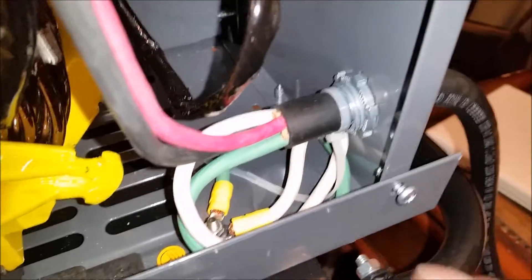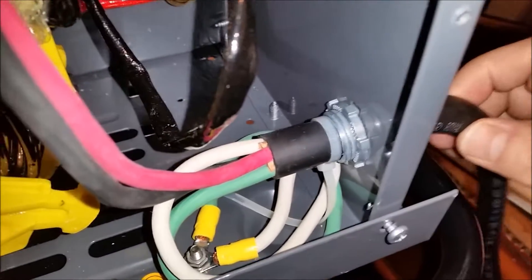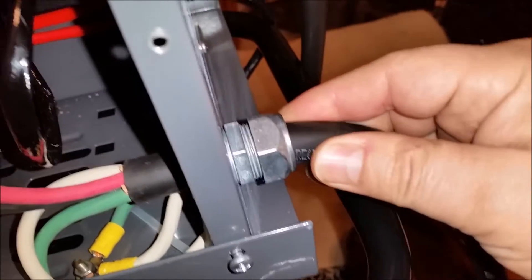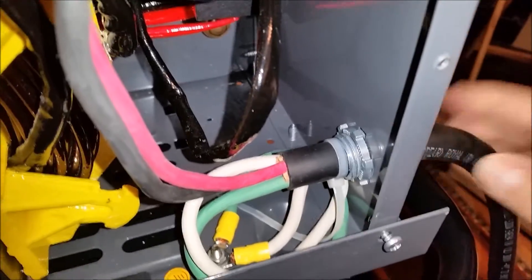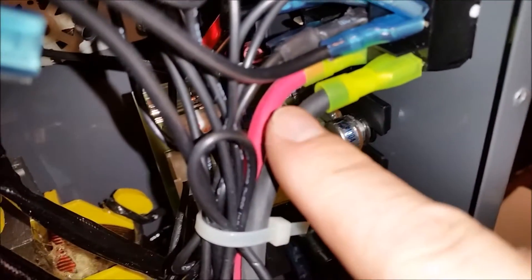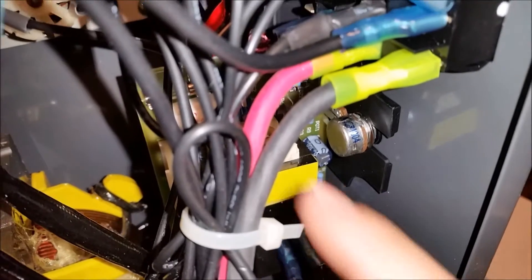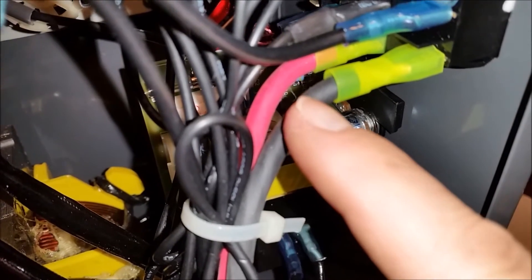We've got this tightened down real good with a screwdriver, got all the wires in. I used a zip tie because I tightened this compression up really good and it just didn't do anything, so I used a zip tie to keep it from coming back out. We've got a red and black up here. Remember when we first did this — this side was white and this side was black, because when Harbor Freight built this they used the three-wire system.